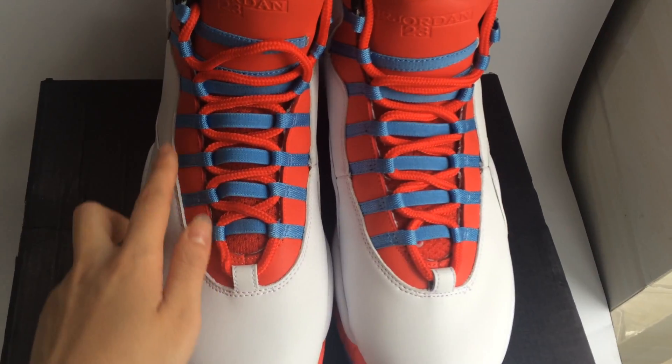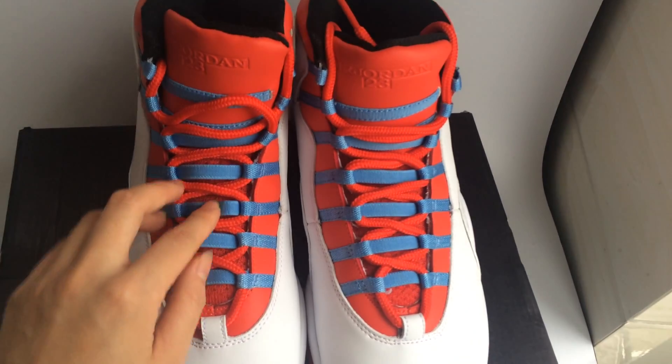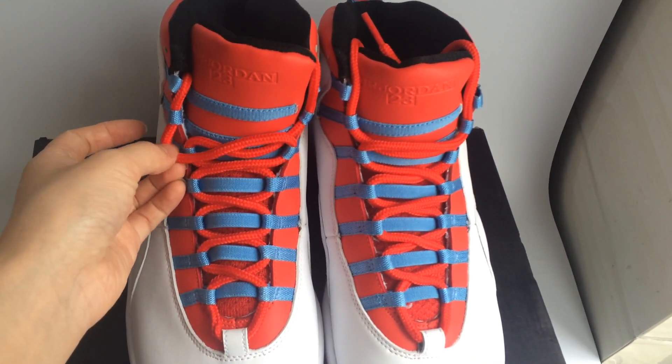You can see the outer sole is red. The stripe is blue color, and the shoelace is red color.